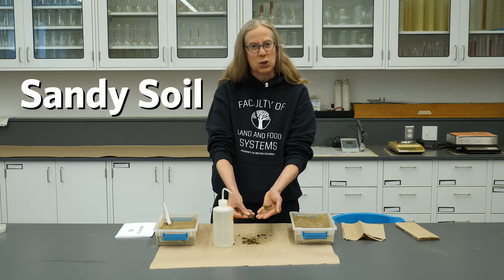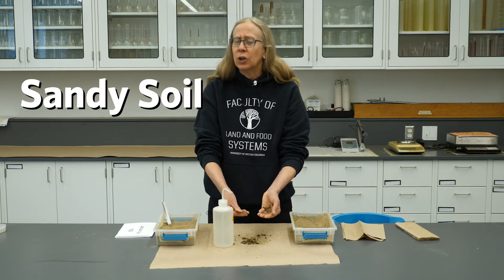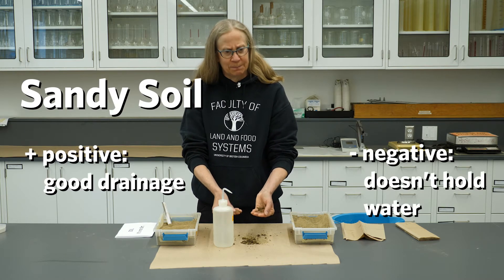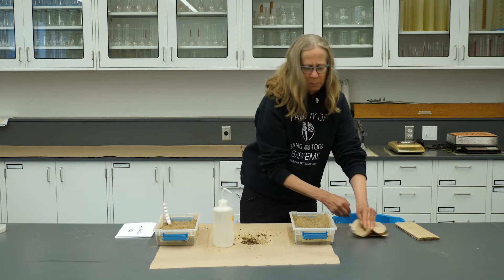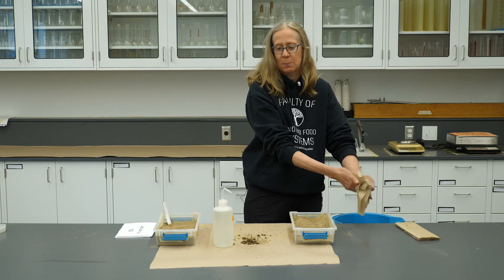So this is a sandy textured soil. It doesn't hold a lot of water, but it has good drainage. Now let's quickly rinse off my hands and do the same thing with another soil sample.